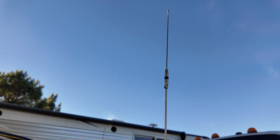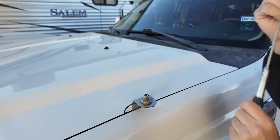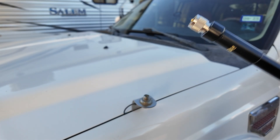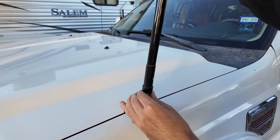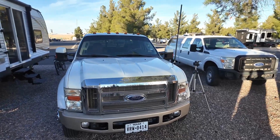I already have this Radioddity UV771 antenna installed, and so what I'm going to do is remove that. That leaves me with an SO239 adapter sticking up out of the truck, and I've installed a PL259-to-end-connector adapter, so this will just screw right into place. That's pretty cool looking — ready to get down to some serious GMRS business.